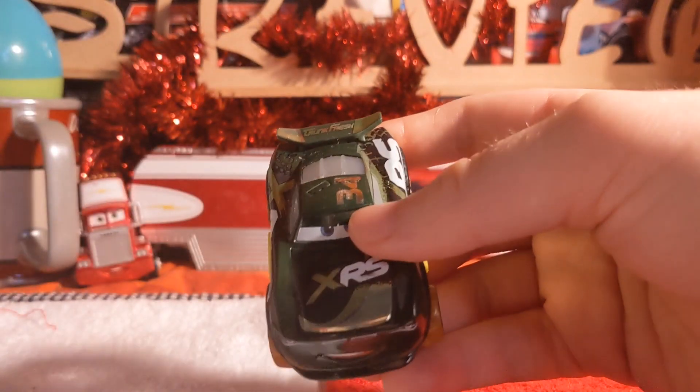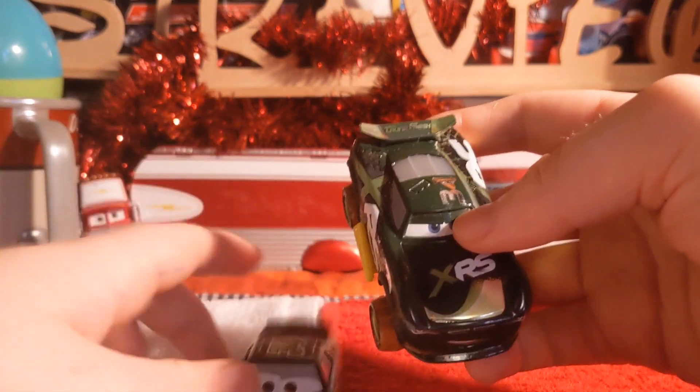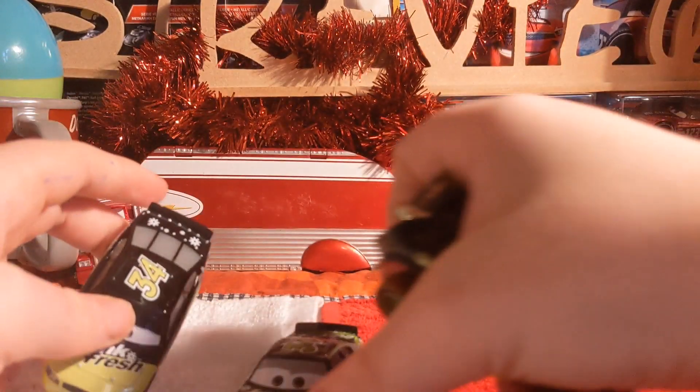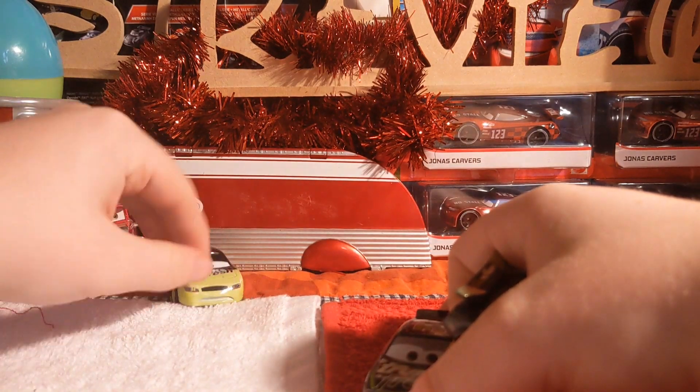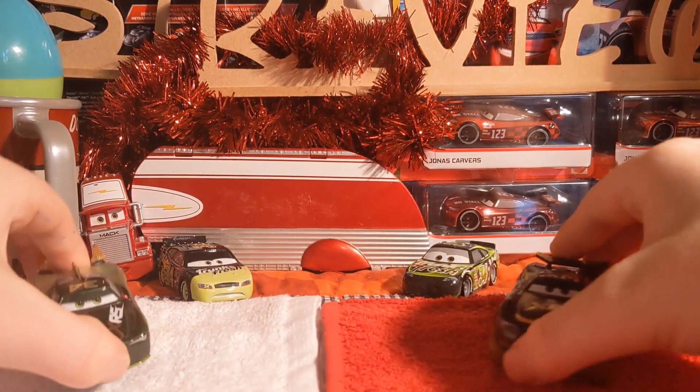We also have the other trunk fresh racers — I literally just did a review on Dirks and Diastino the other day. Of course we also have the pity and the hauler, which I didn't bring out because we're not taking a look at the whole team.